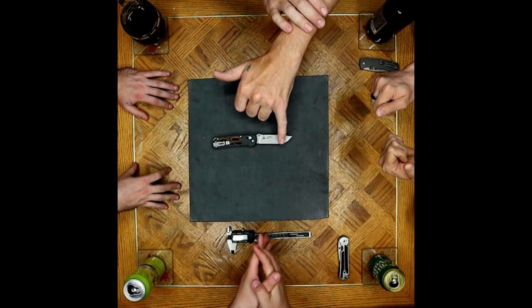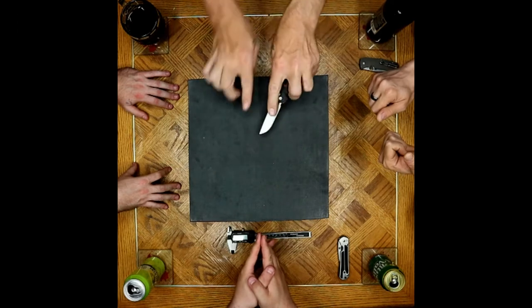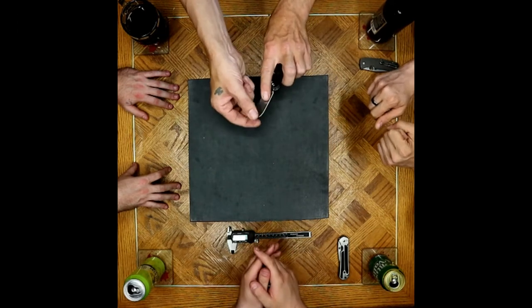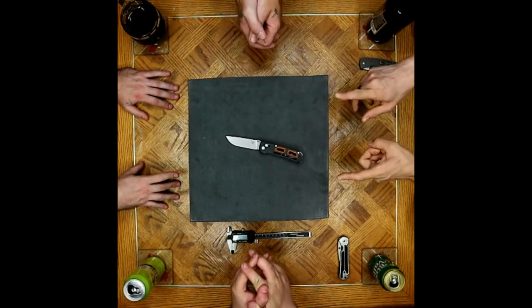I personally really like this sort of grind with the heavy sweep onto the tip. It's almost like a tanto, and you can use it for push cuts up at the top for doing woodworking and stuff like that. That is an excellent point. I love the shape of this knife as well. It's very utilitarian.